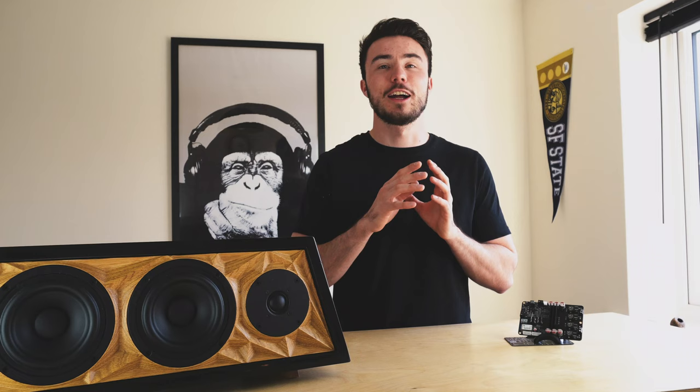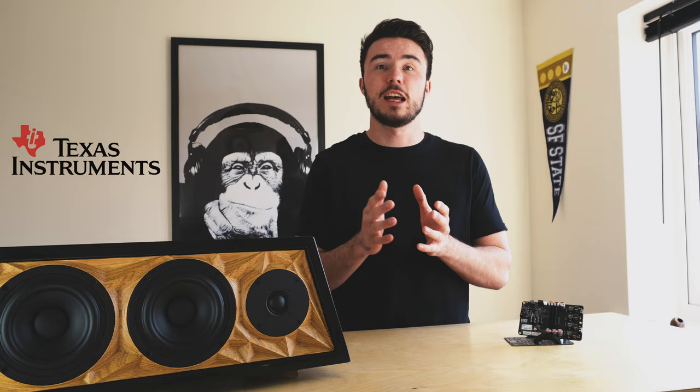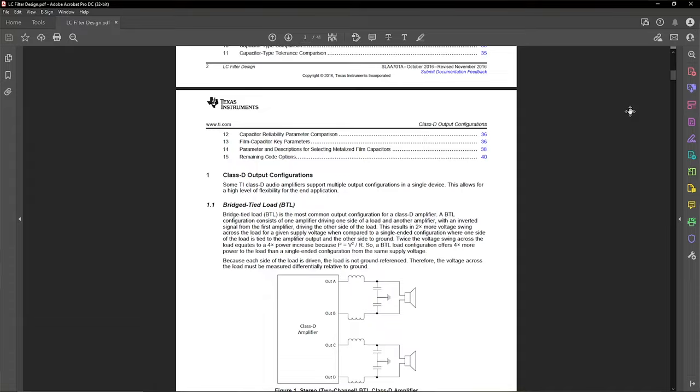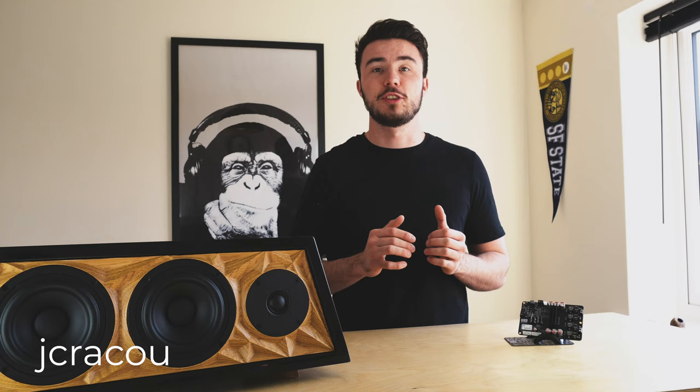My first port of call was to study what was around me. Existing Class D amplifiers used in other projects were confusing at first, but once I got my head around the basics it was interesting to see how other manufacturers had designed their amps. Things really kicked off after selecting a Class D amplifier chip. I found Texas Instruments to be very popular on forums such as DIY Audio, and their documentation was the greatest help in the whole process — offering reference circuit designs and documents describing how various aspects work, lots of which I've linked on the plans page at jcracoustics.co.uk.